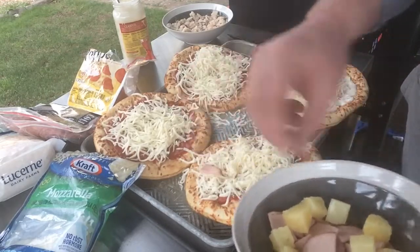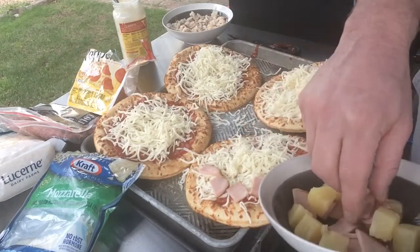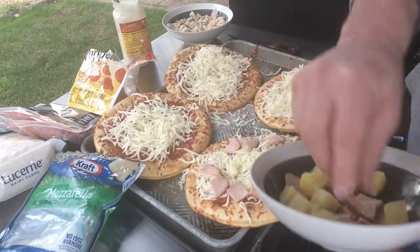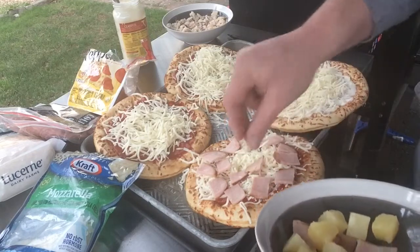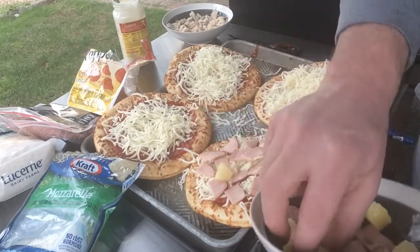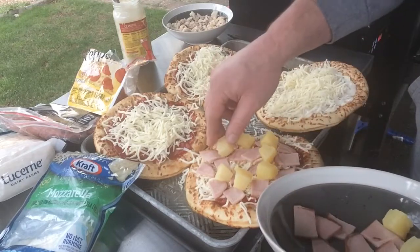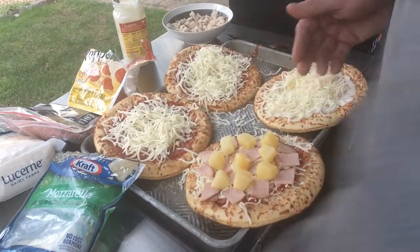So on this one, we're doing just a Canadian bacon and pineapple. Shout out to all my Canadian friends — I am bilingual. I speak American English and Canadian English. I know 'eh,' 'grad,' 'aboot' — you know, the staples. Pretty good, a little Hawaiian style, white ham and pineapple.